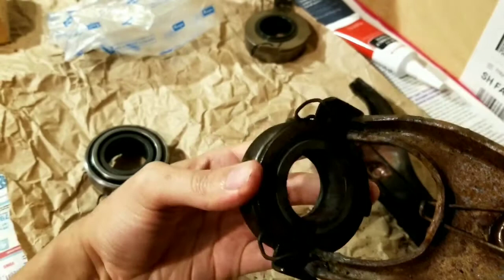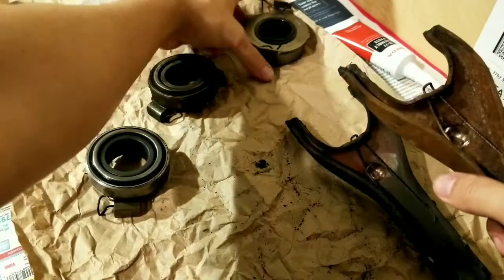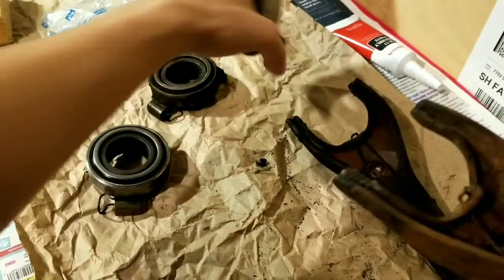I know it's hard to see because it's covered in dust. See how it goes right into the groove - easy. I guess that's what they call direct fitment. See, it goes right into that groove - bam.